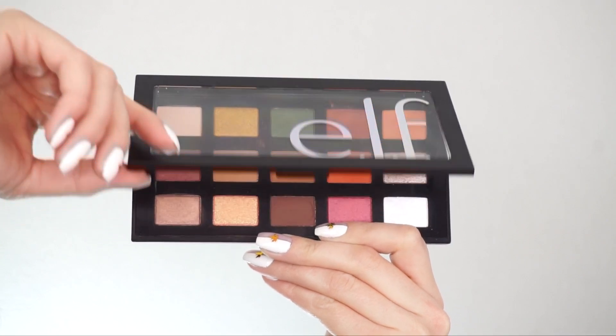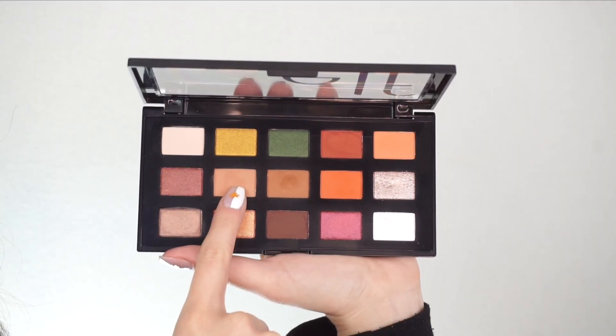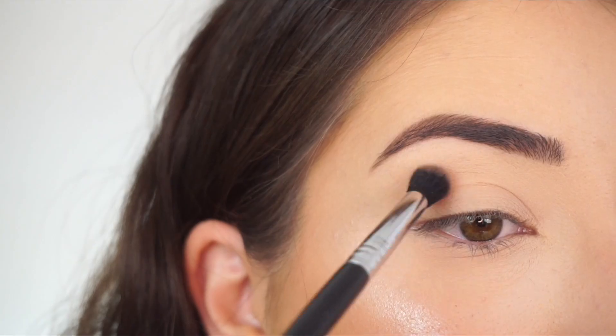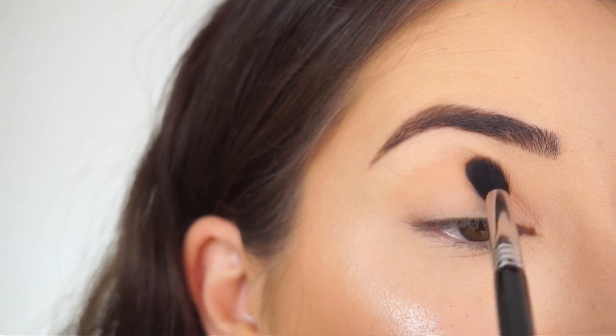I'm going into the ELF Cosmetics Hot Chocolate Eyes Sugar Cookie shadow palette. The first shade I'm picking up is this light brown. I'm starting with my Sigma E38 diffuse crease brush and running this shadow through my crease.